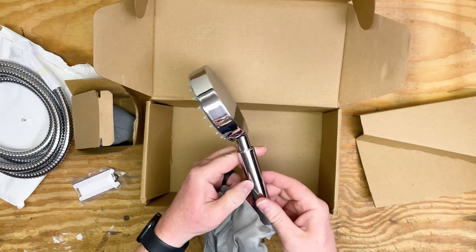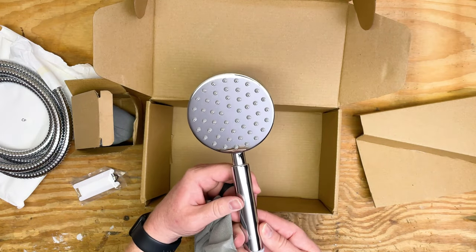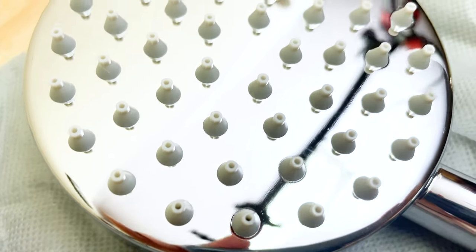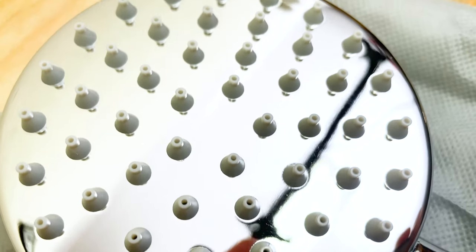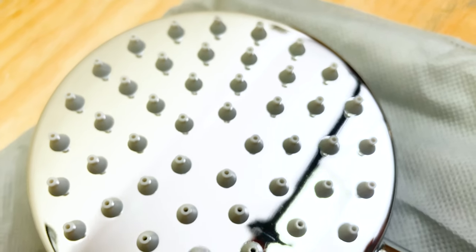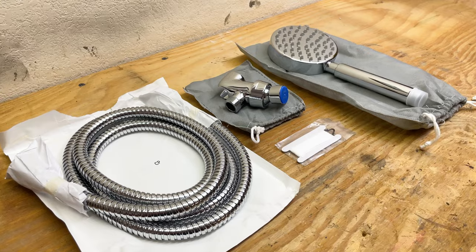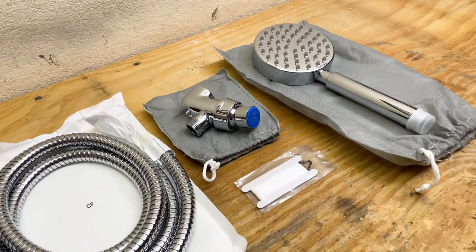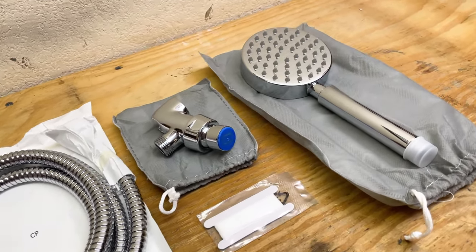The shower head is also all metal and it looks really nice — you can see my reflection in it. It's really shiny, super good quality, and I love where the water comes out. They have these little soft plastic ends on the shower head, which is really nice. Really great quality, you can tell, and they package it so that it stays nice and keeps that quality while it's shipped to you.